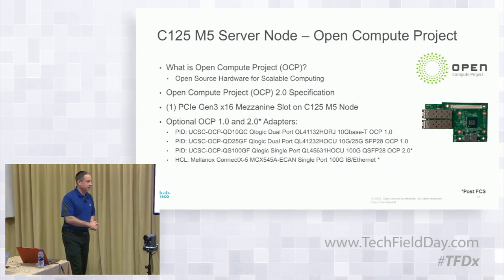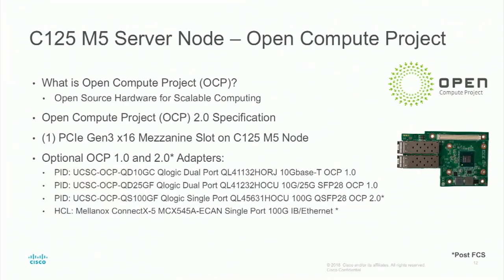OCP — a standard hardware specification for mezzanine cards. We're going to be offering OCP 2.0 and 1.0 cards. It's a 16-lane PCIe Gen 3 slot on the bottom left-hand corner of the server node. At FCS, the cards available are the QLogic 10 and 25 Gig cards. Post-FCS, we'll also have 100 Gigabit and 100 Gig InfiniBand OCP cards available. So lots of different options from a networking perspective — both from a VIC perspective and non-VIC in the x8 and x16 slots, as well as OCP.